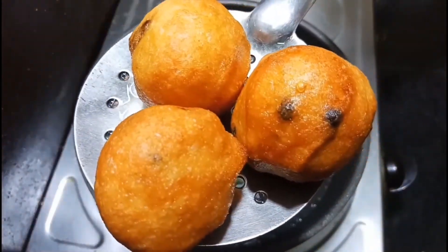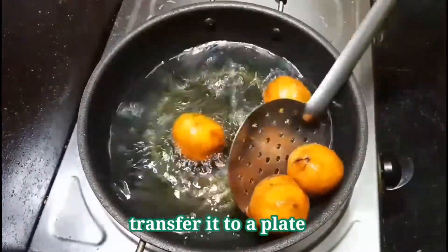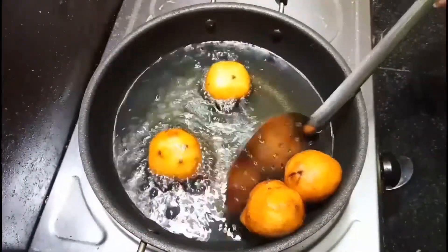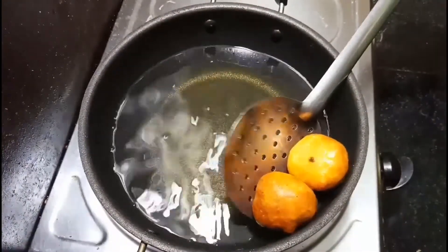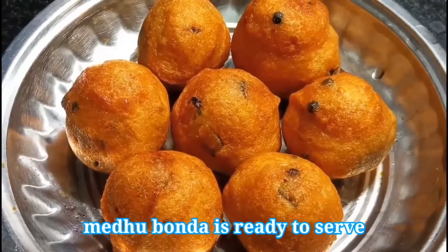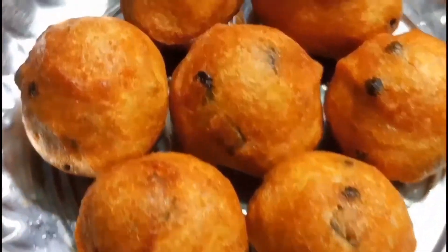Super delicious bonda is now ready. See how perfect the golden color has come. Transfer it to a plate and serve it hot. This bonda can be served with any type of chutney — coconut chutney or tomato chutney, according to your wish. It will be so delicious.